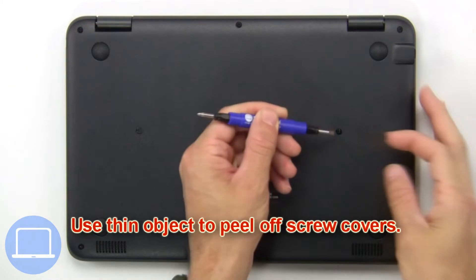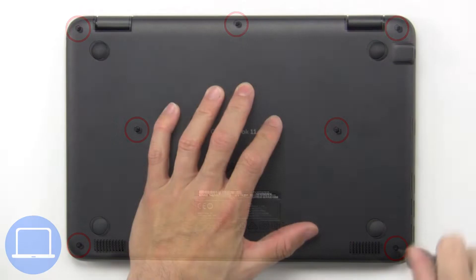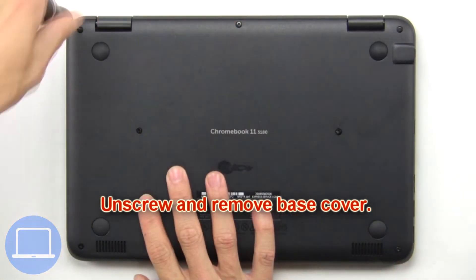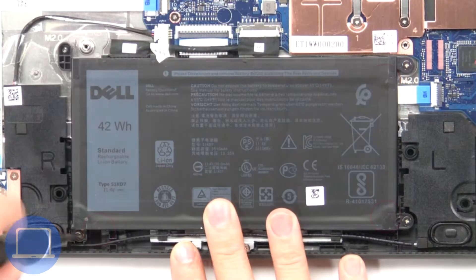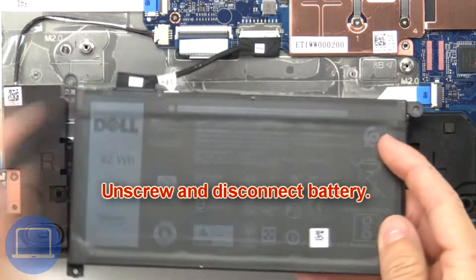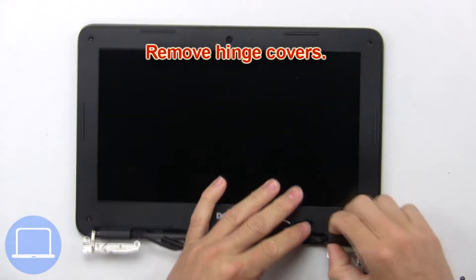Use a thin object to peel off the screw covers. Now unscrew and remove the base cover. Then unscrew and disconnect the battery, then remove the hinge covers.